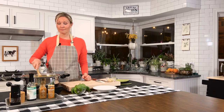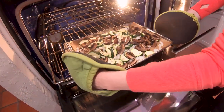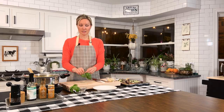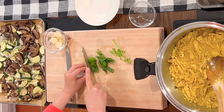Our curry has been simmering for about 15 minutes. All its juices are soaked up in the cauliflower rice and the chicken — it's going to be so tasty. Our veggies are ready, so let's grab them out of the oven. Now we're going to chop some fresh basil to go on top. Basil is wonderful for digestion and it's also very easy to grow — we have a plethora of basil growing in our AeroGarden as well as on my windowsill. Just chop it up and we'll put it right on top of our dish.